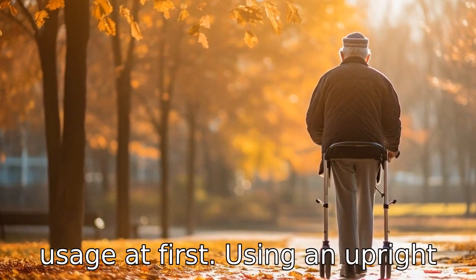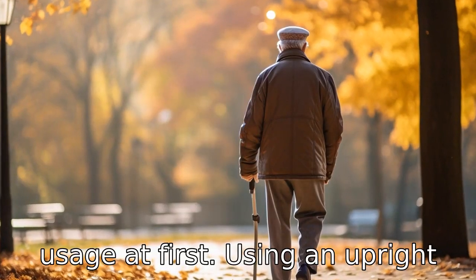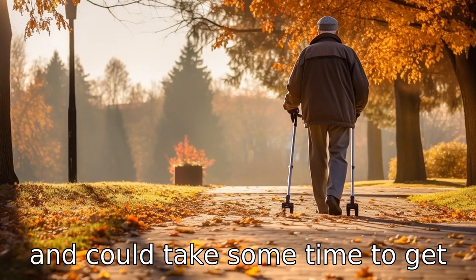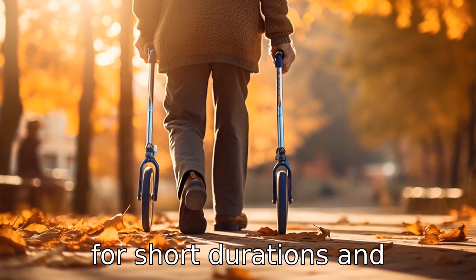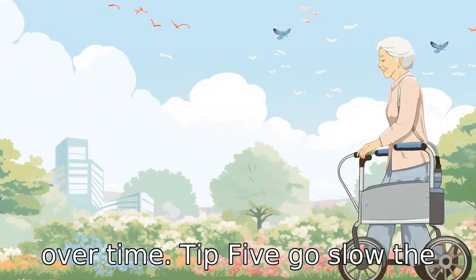Tip 4: Gradually increase usage. At first, using an upright walker may feel a bit strange and could take some time to get accustomed to. Initially, seniors should use the walker for short durations and gradually increase the duration over time.